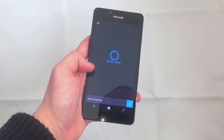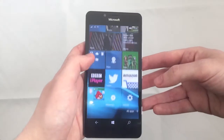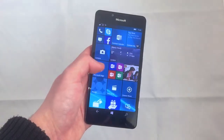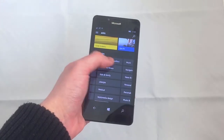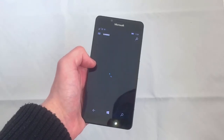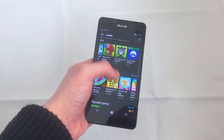The Lumia 950 runs the latest version of Microsoft Windows 10, with folders and more live tiles, and uses the new HTML5 Microsoft Edge browser. Apps, games, music, films, and TV shows are also available to download from the Windows Store, which you can use your Microsoft password, a PIN, or Windows Hello to authorise payments.